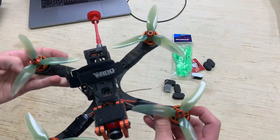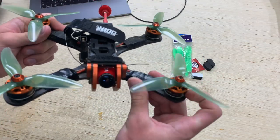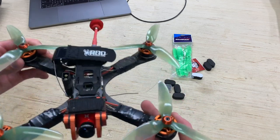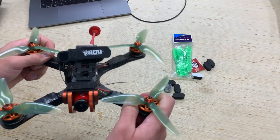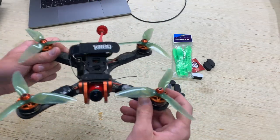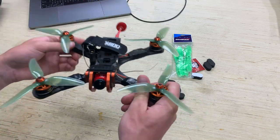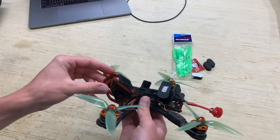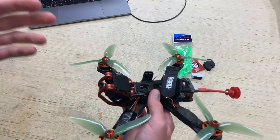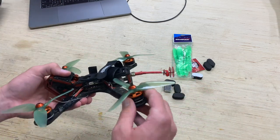Let's go ahead and talk about the components on this build. The frame is the Armaton Chameleon — if you know anything about Armaton quads, they're known for their high quality and customer service. This is just a really neat frame. It is expensive at a hundred dollars, but I know I'm going to get a quality, durable product. It also has this aluminum cage up front for the camera and an adjustable angle for the GoPro, which I always thought was an appealing feature.